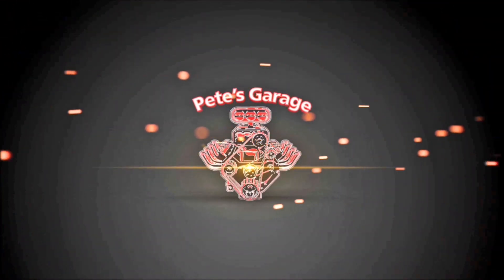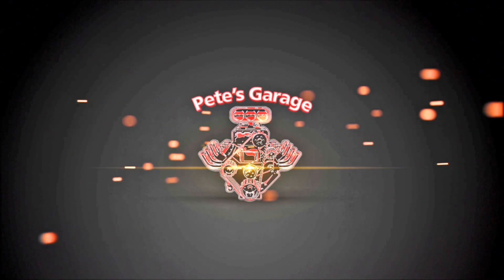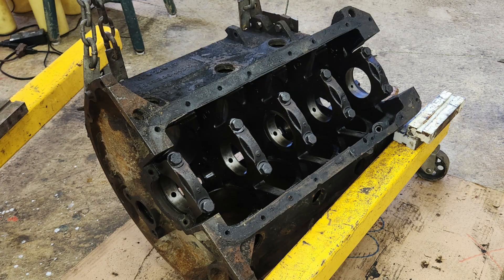Hi everyone, thanks for stopping by Pete's Garage. So you have a block, or you're rebuilding an engine and you're getting ready to take it to the machine shop to have machine work done, and you want to save yourself a little money by removing the core plugs yourself, also called freeze plugs.